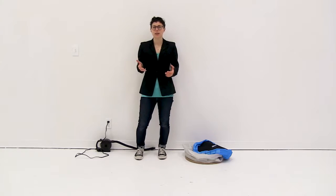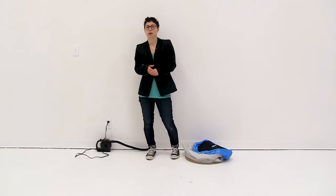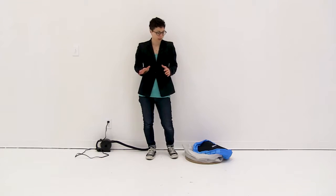Welcome to instructional videos. Today we are going to set up the air stool. The air stool does not come with an air pump. You will need to purchase either one of our electric air pumps or hand pumps, so you want to make sure you have that on hand before you set up the air stool.